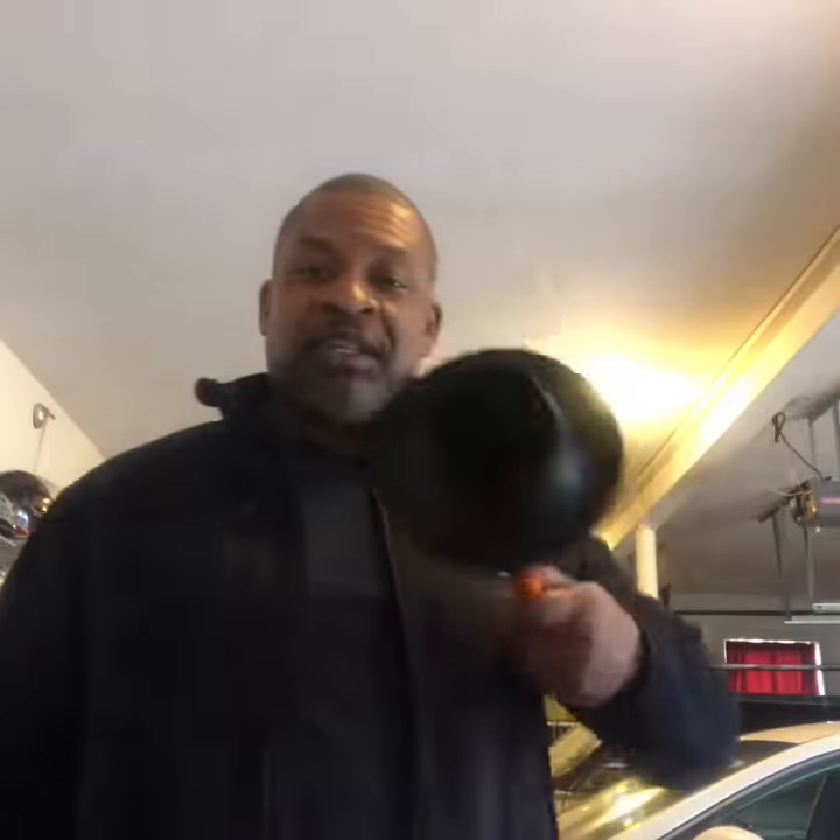Now this plunger is a toilet plunger. You can identify it because of the little lip sticking out from the top of it. And this one over here is a sink and tub plunger. You can identify that one because there's no lip.